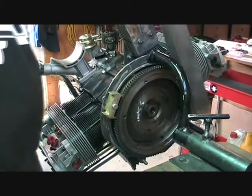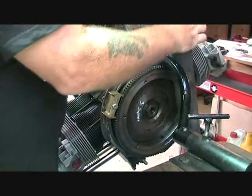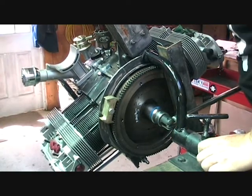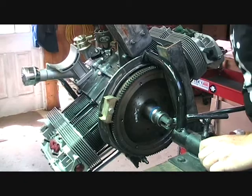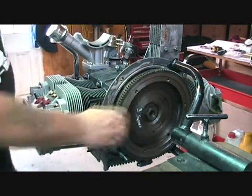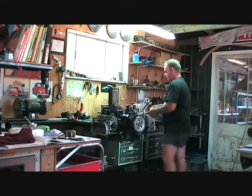A little bit of grease around where that bearing is going to be sitting. And rotate it round that way. Again round that way. We're going to grease it all — round that way, and again.